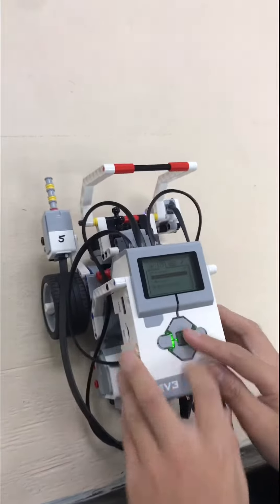Oh no, oh no, oh no. Go start at the table. Alright, full test.